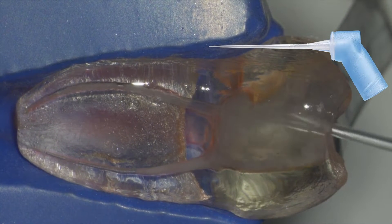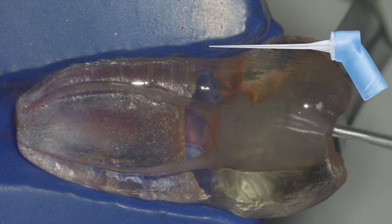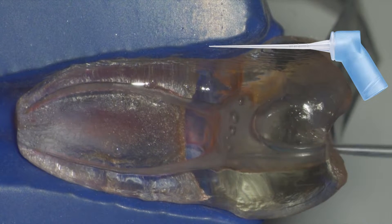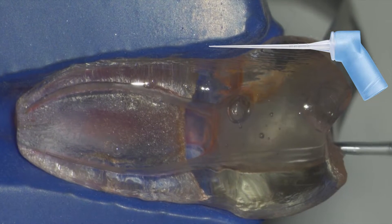The advantage to using a two-by-two and alcohol is it not only cleans away the debris but it also evaporates, so you can see the condition of your file — whether there's elongation of flutes or unwinding, as many of you call it.